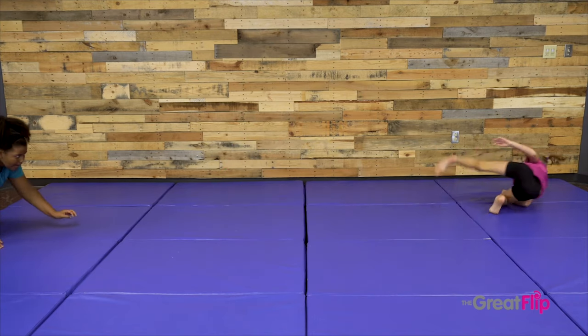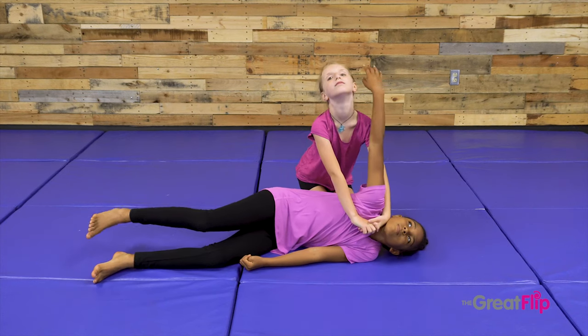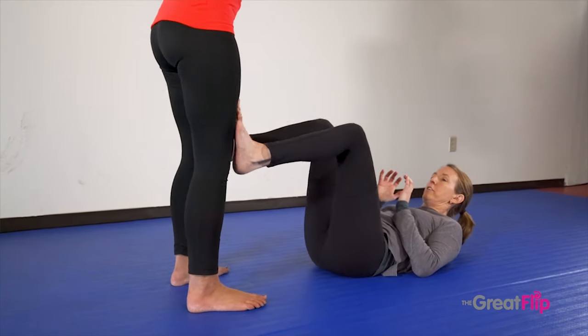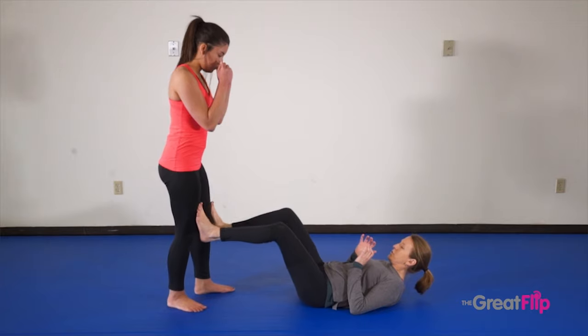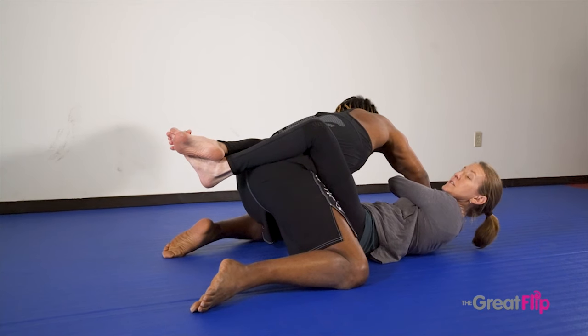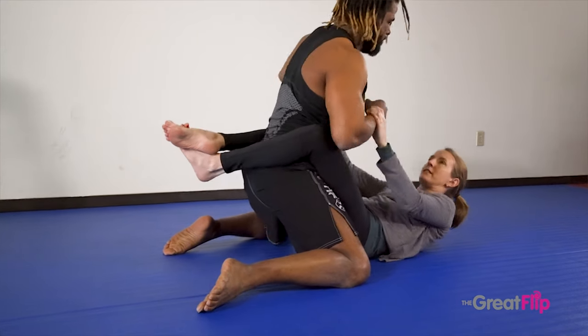Ground positional training is so important. Most martial arts and self-defense programs address situations from a standing position. And of course, it's important to stay on your feet, but more than 80% of altercations end on the ground. This is why Jiu Jitsu is such a practical and real-to-life martial art to learn.